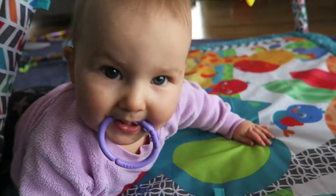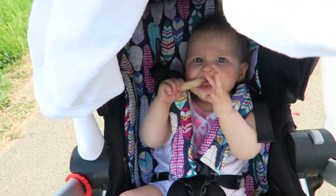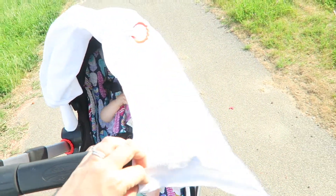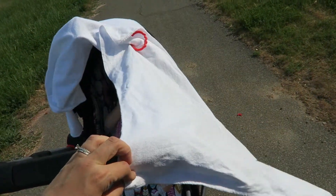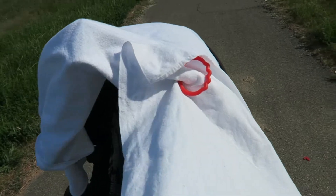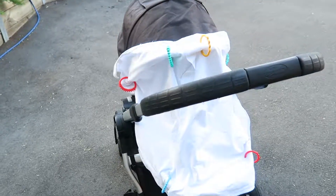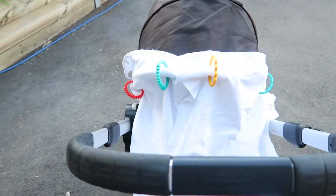Another way we've used them is as a shade cloth. By using an old-style nappy and a link, I can easily swap it side to side depending on what direction we're going and where the sun is, which has been really helpful for keeping the sun out of her eyes and off her skin.